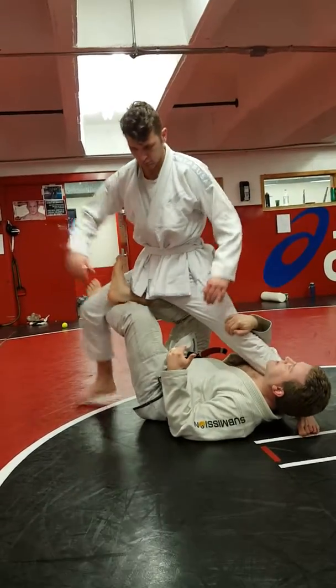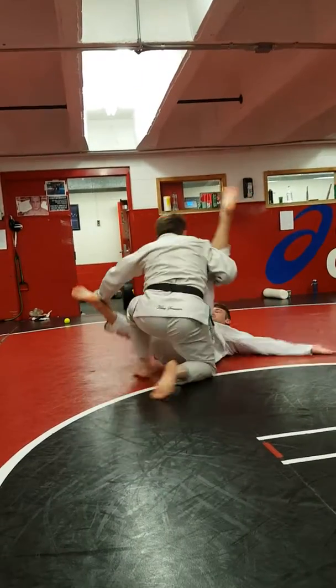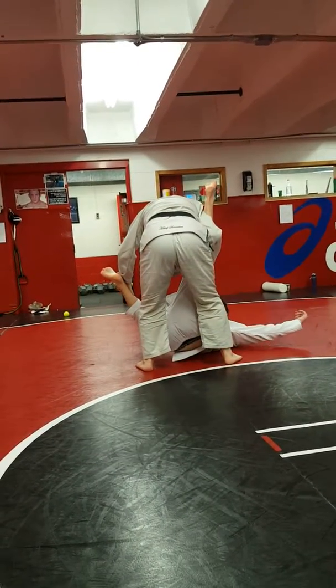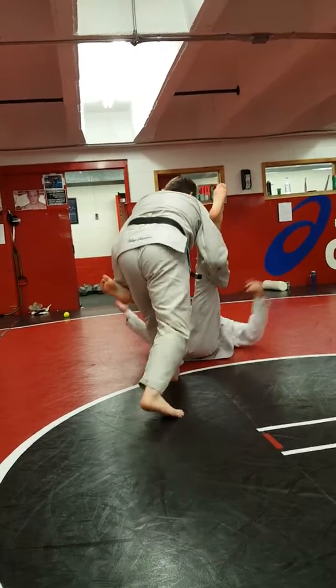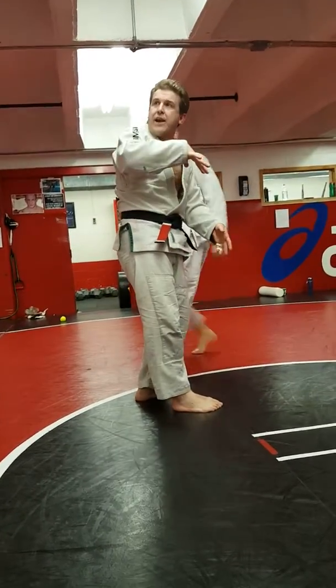We're going to do it again. So I extend here, and I'm going to grab here. I just grab, and push, and come right up as he's falling. Come right up.